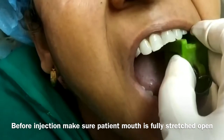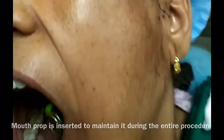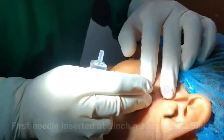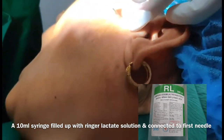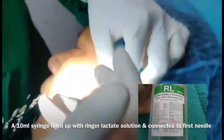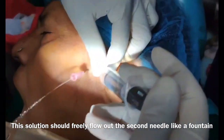Before injection, make sure the patient's mouth is fully stretched open — you can use a bite block. Now we insert the first needle in the posterior extent of the articular fossa, and the other needle in the eminence height region. Ringer's lactate solution is filled in a 10 ml syringe and flushed into the first syringe. You can see fountain-like water flowing out from the second syringe.